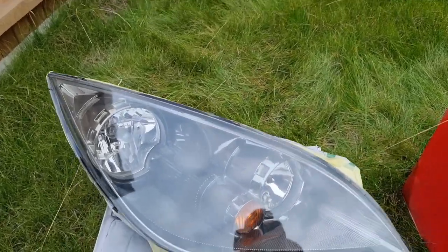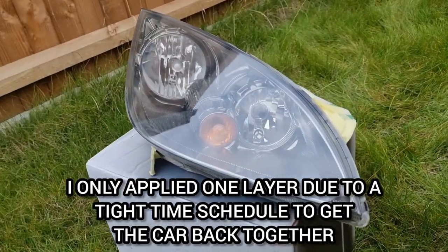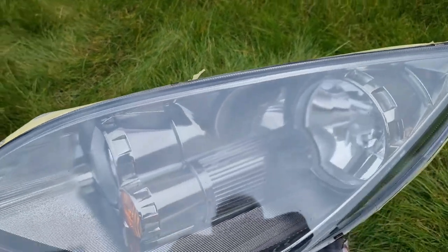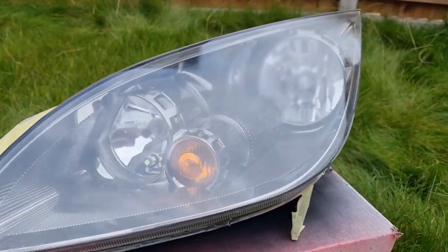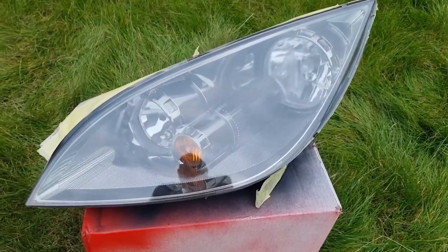Here they are with just one coat of the 2K lacquer. This one's not too bad. This one was the worst one — you can still see it's a little bit cloudy. Going to machine polish them and hopefully they'll come up better.